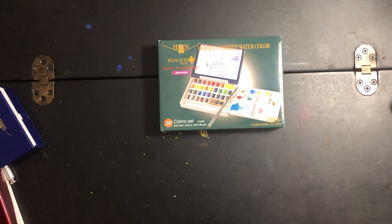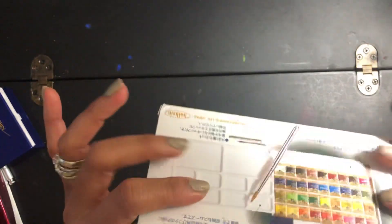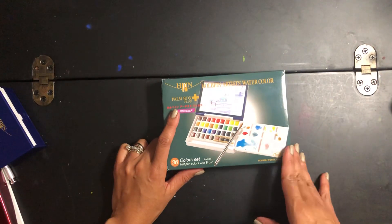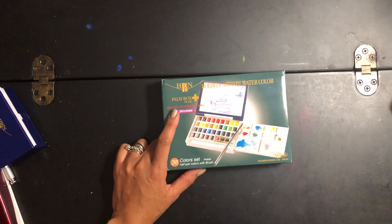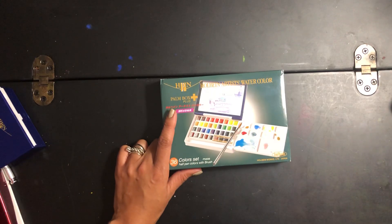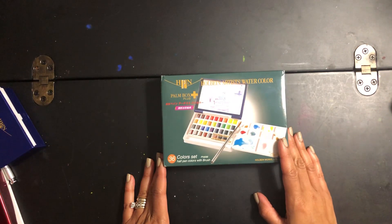I was watching this Holbein palette because I have smaller palettes by them with 8 and 12 colors, and I enjoy them so much that I said to myself, when I get the biggest one at an affordable price, I'm going to get it. I was able to get this Holbein 36 watercolor set for a really good price on Amazon. If you're a beginner like myself — I am in the early stages of watercoloring, just a few months in — I don't have as much time as I'd like since I'm a mom and a full-time employee.